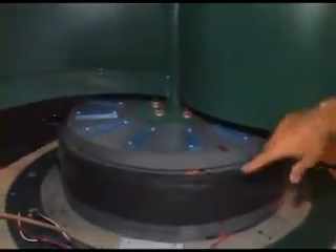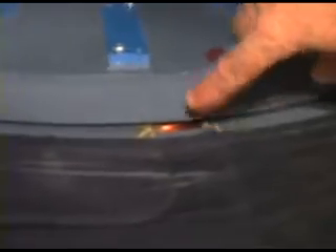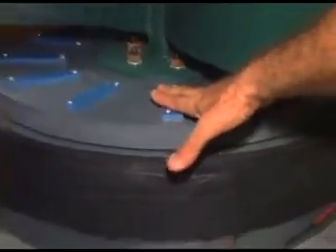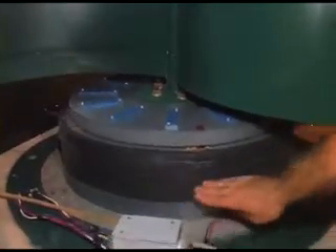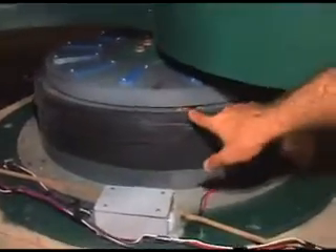Alright, we're standing up top here looking at the vertical axis wind turbine. This is the mag wind unit and I'm going to stop it now so we can take a closer look. If you get a little closer you can see there's a coil inside there. These are the magnets on top. There's another plate just like this inside the unit that rotates and runs past these coils.